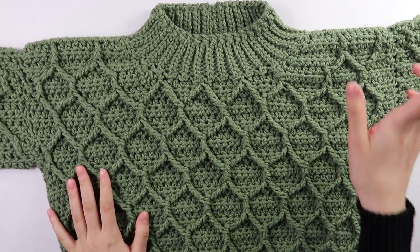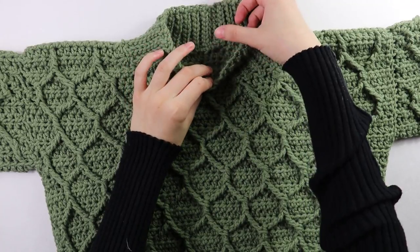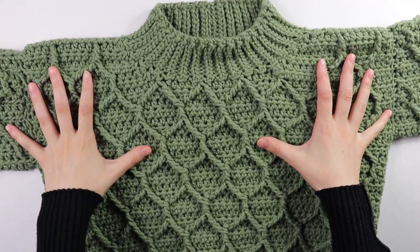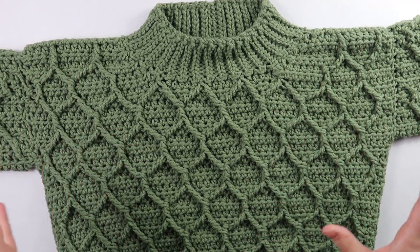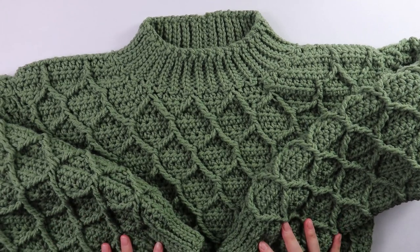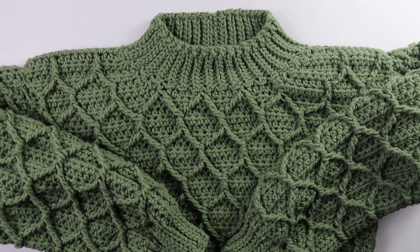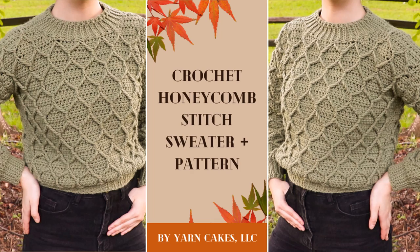I finished the collar by repeating rows two and three into each stitch all the way around the head hole. Once finished, I seamed the two small edges together, then flipped the work right side out so the good side is facing us. That's basically the end of the tutorial — just weave in all your loose ends to finish. I hope you guys enjoyed this video and found it helpful — if you did, please consider liking and subscribing, and if you bought the pattern, leave a positive review!